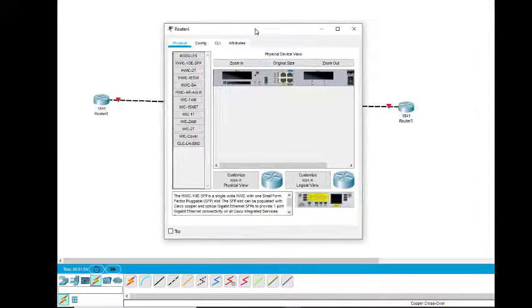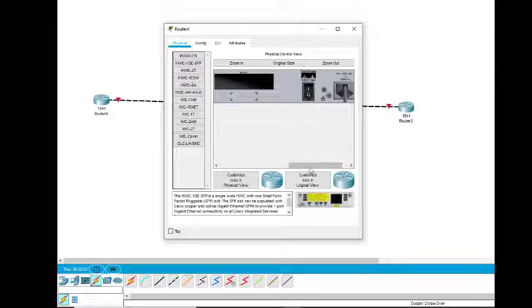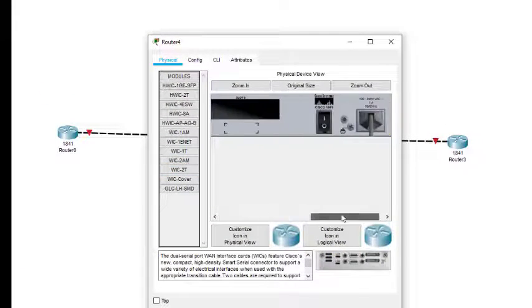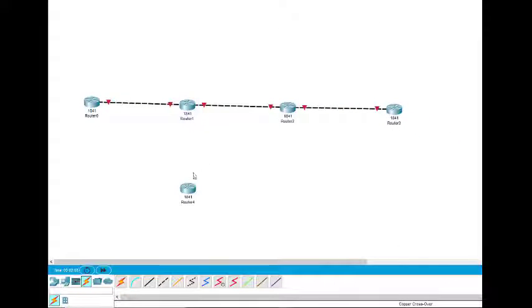Then we do the same thing on this particular router: we turn it off, add the serial interface, and turn it back on. Now we connect the serial wire — this is the serial wire here. We connect serial 1/0/1/0 with 0/1/0 of the other router.